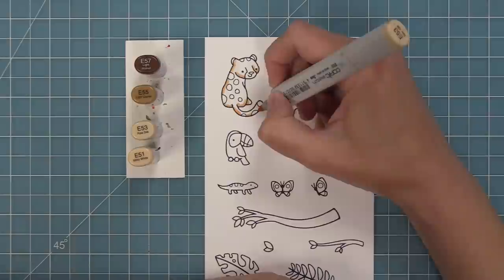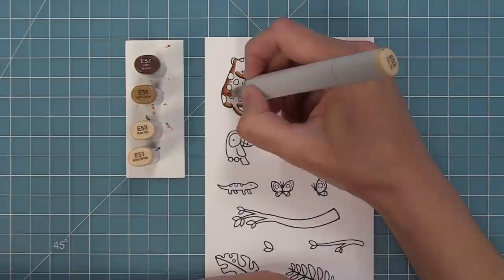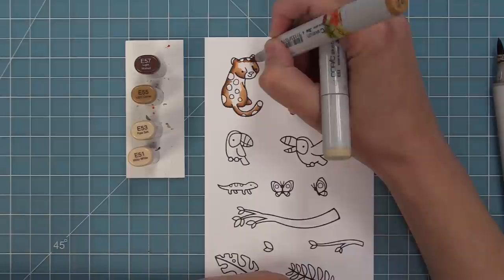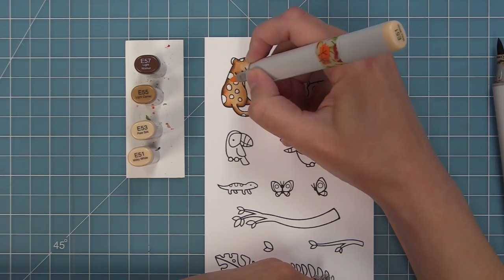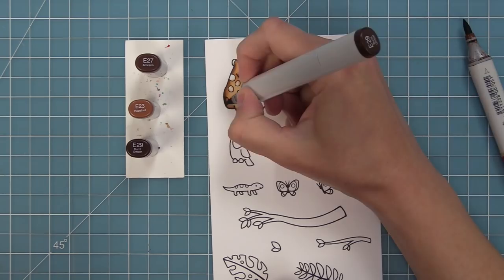Next up, we're going to add some color using Copic markers to these images. These jaguars are so much fun to color — I love playing with different brown markers and yellow-red markers. I add in my shading and blend out, making the jaguar a little bit lighter with darker spots. My favorite way to color these is to go into Google Images, type in jaguar, and look at real pictures to be inspired. They have different shades and looks, so it's really fun to see what cool looks you can come up with.